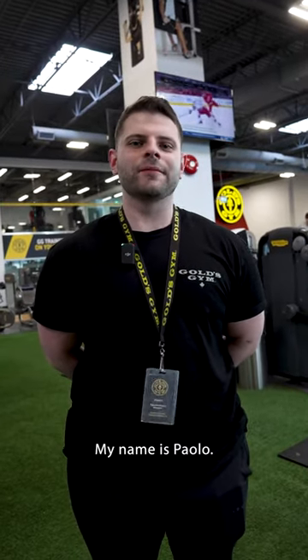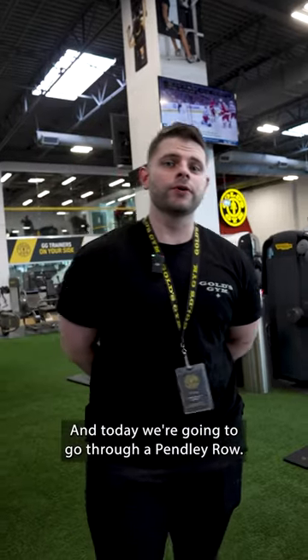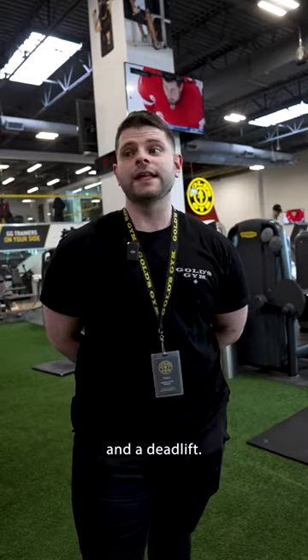What's up Gold's Gym family? My name's Paolo. I'm one of the fitness leaders here and today we're going to go through a Pendlay row. It's kind of a unique hybrid of a barbell row and a deadlift.